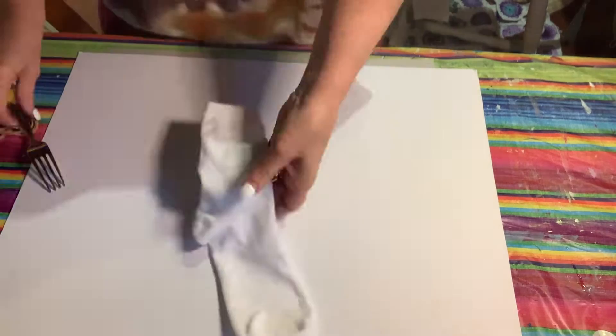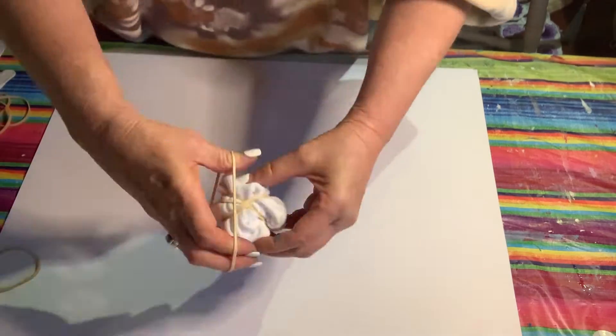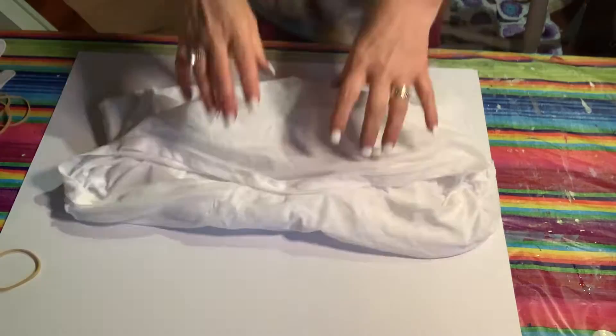This method is the most popular method, where you get a fork and you twist and twist the material so it ends up in a swirl.